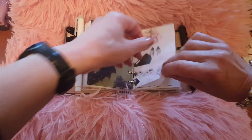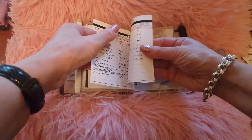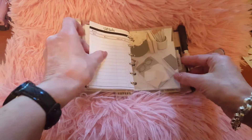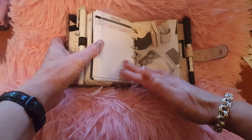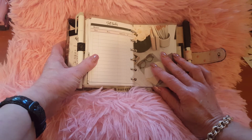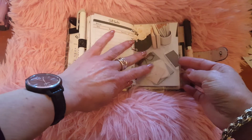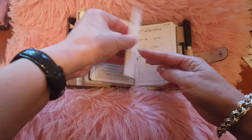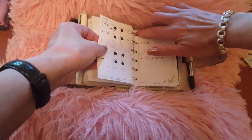The next section with the dollar signs is my bill tracking section — these inserts are from Life Potion Printables. The next section is called 'Like a Boss,' so I just keep information about my business. Obviously I have all my information in a work-related planner, but this is what comes with me every day in my handbag so I can refer to anything I need. These were free printable monthlies from Poi and Hun.